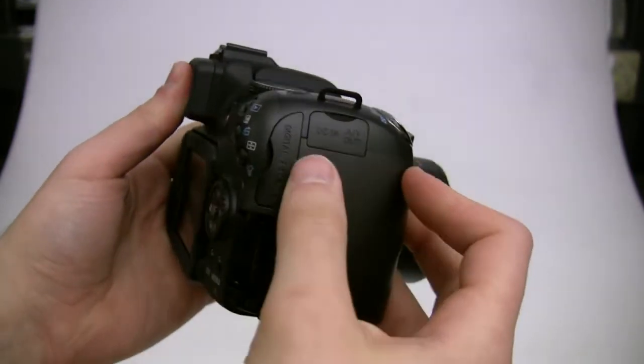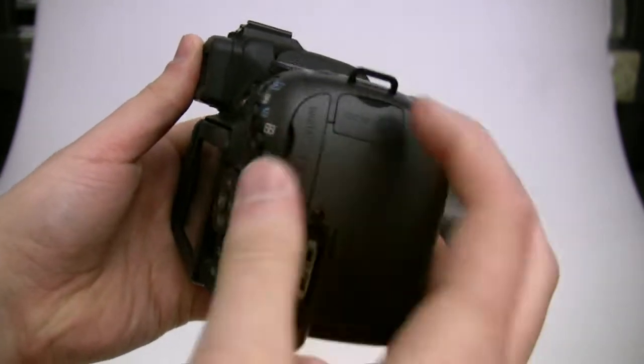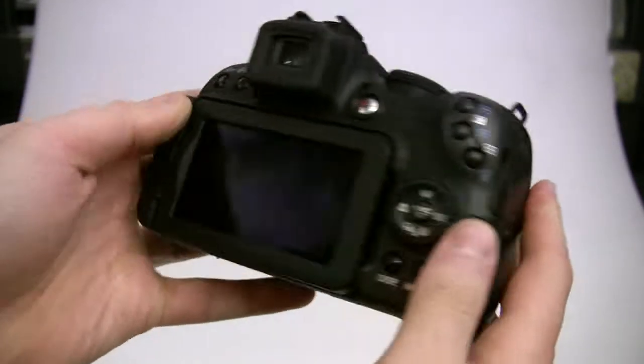We have a memory card slot, a USB port, and a full HDMI port right on there. You can also plug in power here to recharge the batteries, and there's analog audio-video out as well.